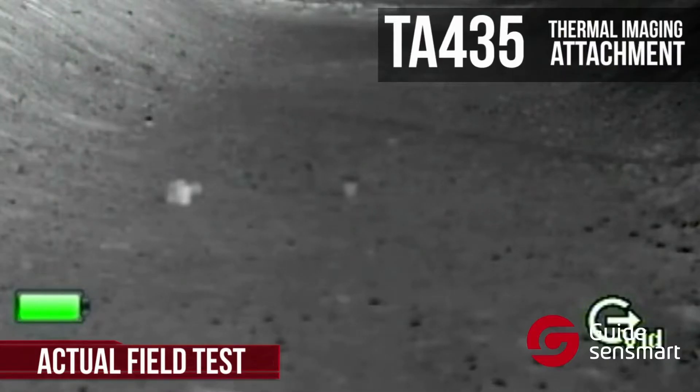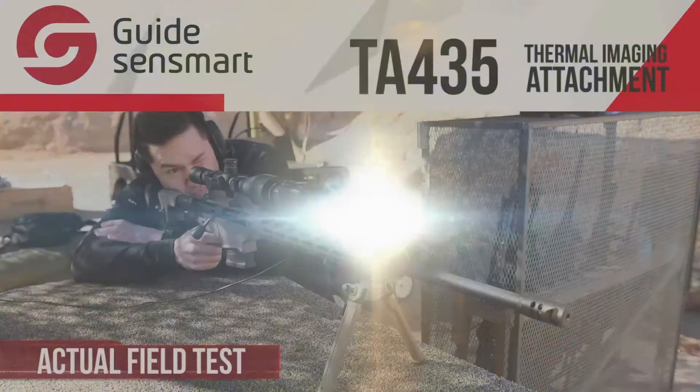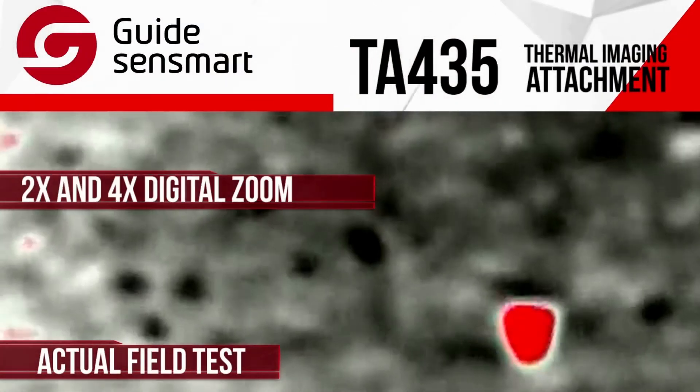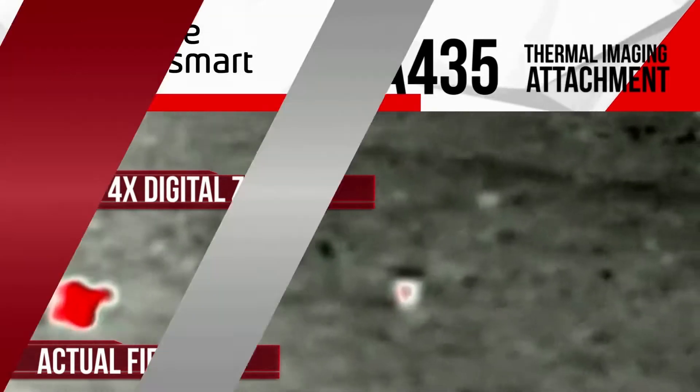Nailed it on the first shot, and the image through the scope was very easy to see, even in daylight. In addition to the zoom of the daylight scope, the camera itself has a digital zoom function of two times and four times for even more precise accuracy and target detection.